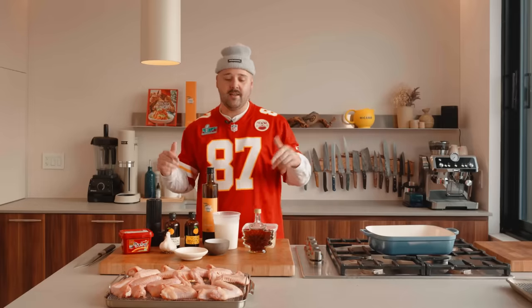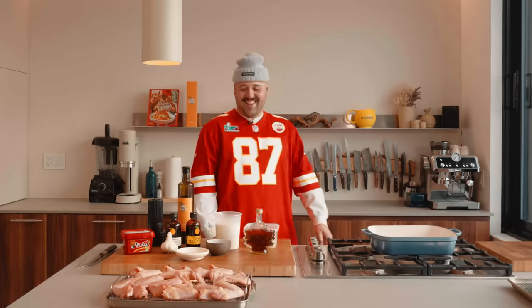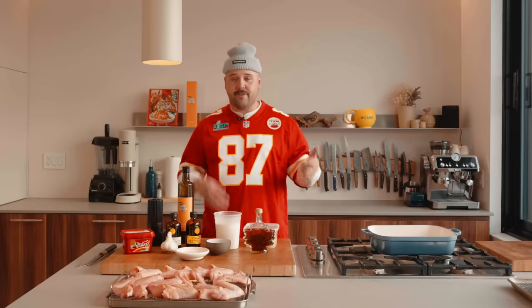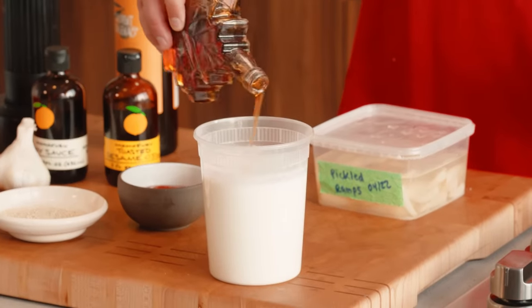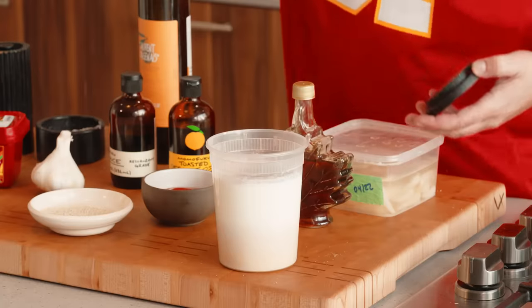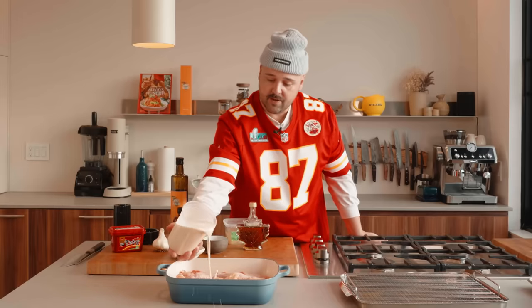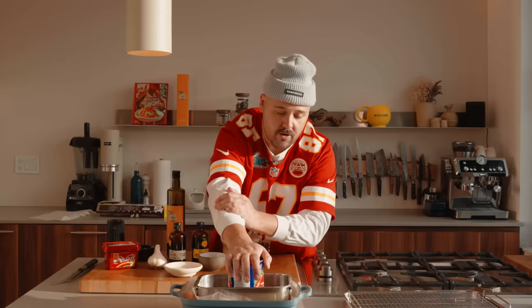And now for the star of the show — I guess the star of my show — the chicken wings. We're gonna do it Korean style, KFC Korean fried chicken. Let's go. First thing first, we'll do the brine real quick. I have almost a liter of buttermilk here, maple syrup — because you know, we're in Quebec — soy sauce, black peppercorn, some salt, and just a bit of vinegar. I'll put this in the fridge for at least six hours.